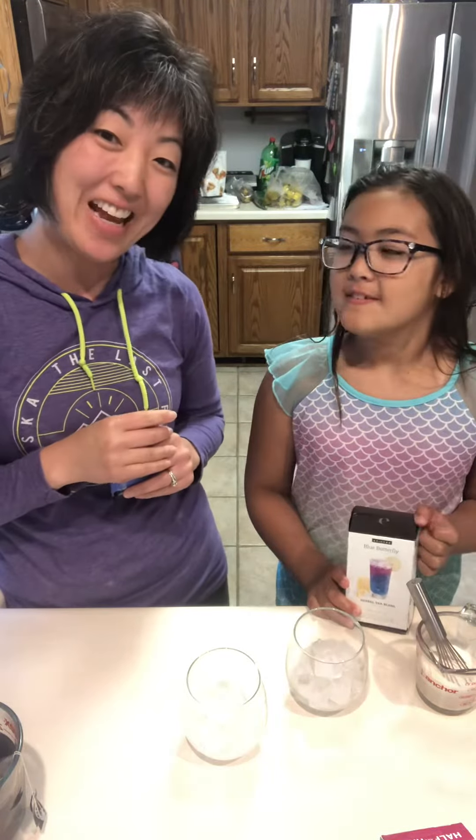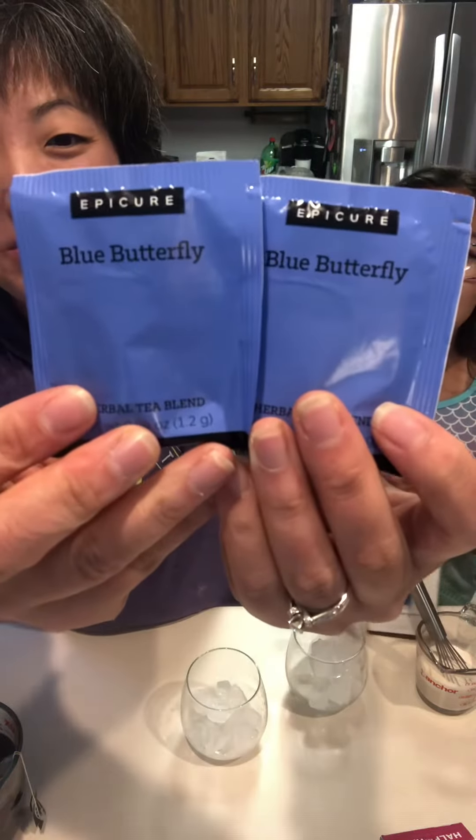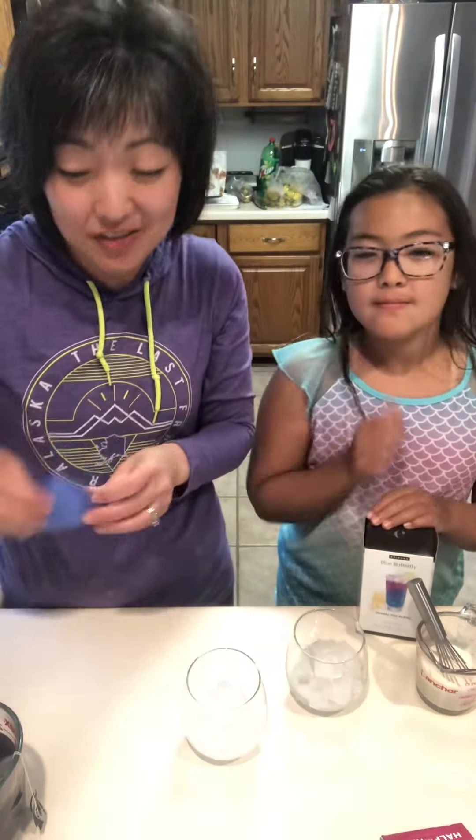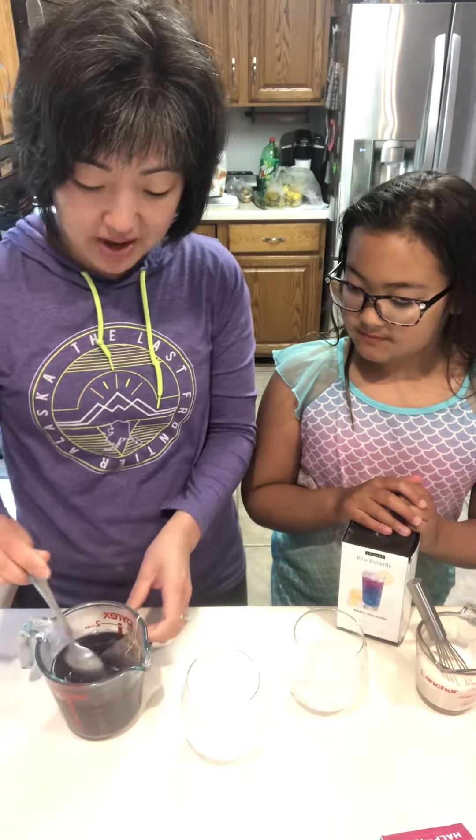Hello! What are we making today? Blue butterfly. So you just need to steep two packages of your blue butterfly tea in two cups of hot water, and we're gonna pour this over some ice.